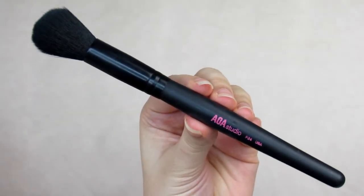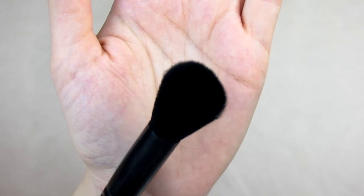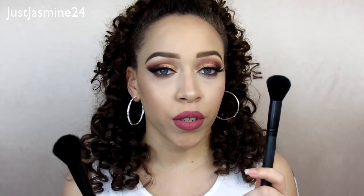The last face brush is the F24, the plush blush brush — described as a go-to for flawless application of cream or powder blush. I don't really use it for cream; I feel it would give a streaky finish. I actually like it for contour, and funny enough, I swapped these two: I use the F24 for blush and the F22 for contour.